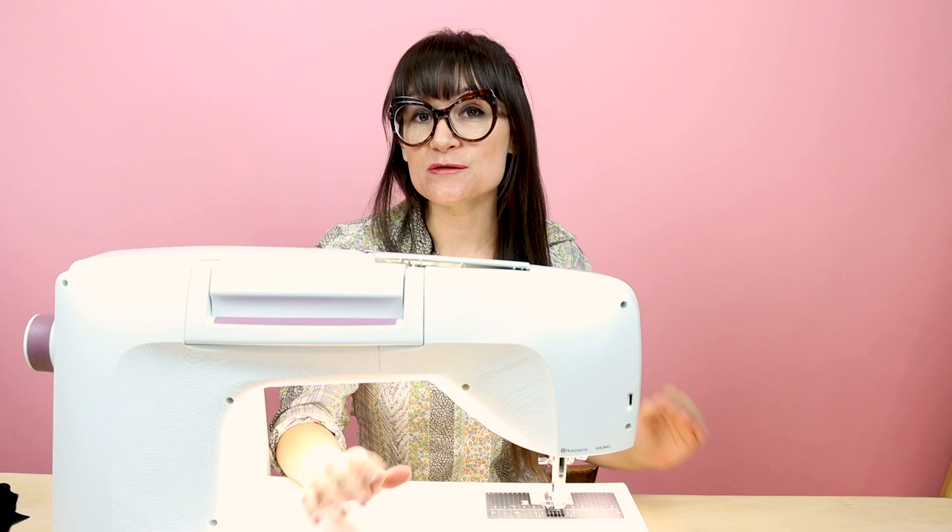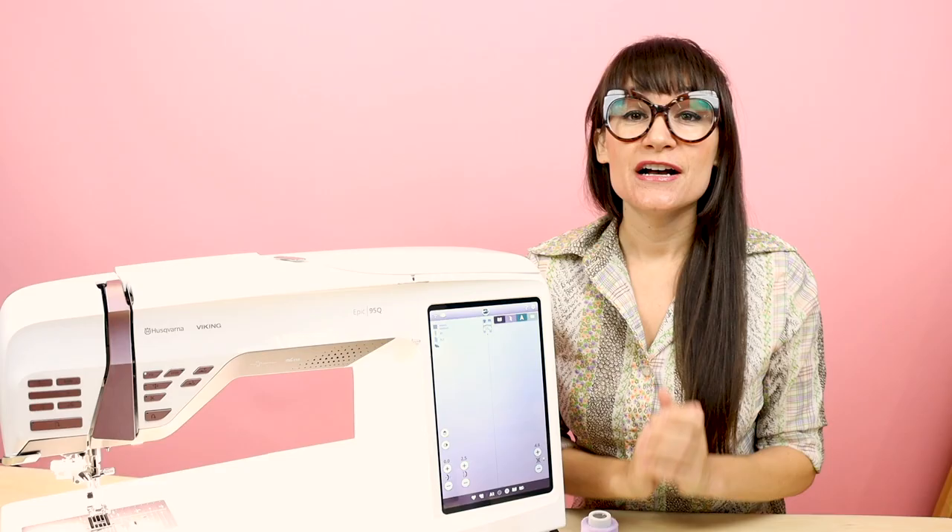That in combination with the power of this machine and the sturdiness of it, it sews like butter. It's kind of like an industrial machine the way it sews so smooth, but it's a home sewing machine with all these amazing features built into it.